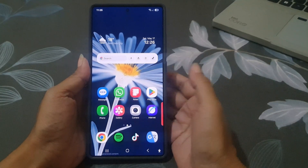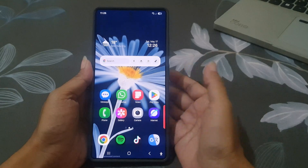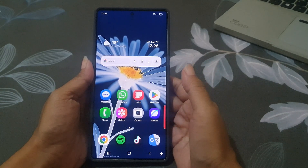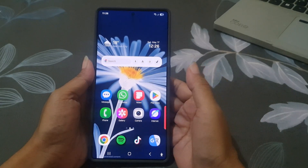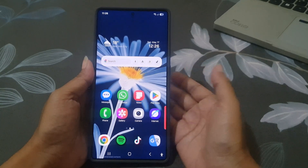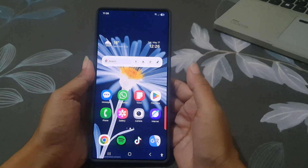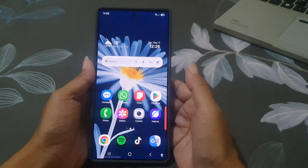Are you tired of printing out documents just to sign them? Let's ditch the hassle with the Samsung Galaxy S25 Ultra and the S Pen. You can sign any PDF directly from your phone in just a few taps — no extra apps, no clunky workarounds.